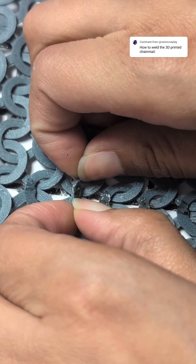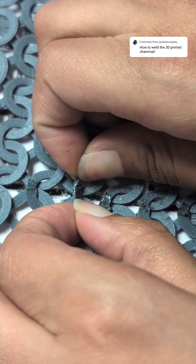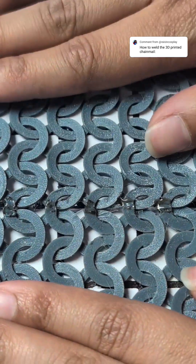Here I'm pulling it apart just to show you how strong the bond ends up being. And here I'm just stretching it — yes, this is a flexible filament.